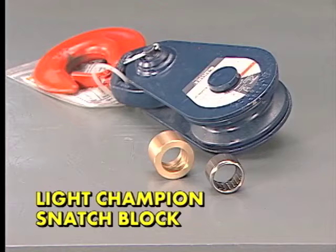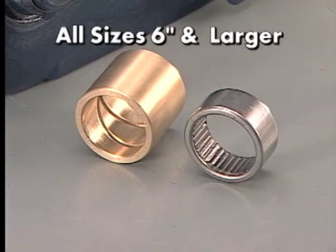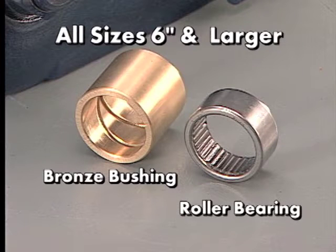The Crosby McKissick Light Champion Snatch Blocks come equipped with a bronze bushed shiv in the three and four and a half inch sizes. All sizes six inches and larger can be furnished with either a roller bearing or a bronze bushed shiv depending on the end user's preference.